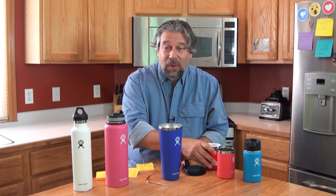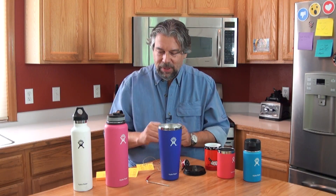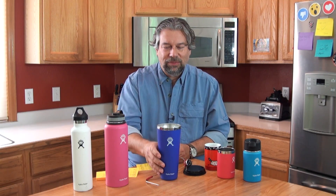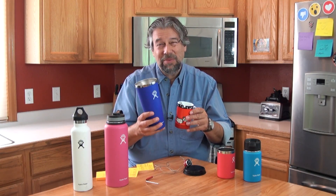By comparison, what happened with the Hydro Flask when I put boiling water in it? I didn't pre-warm it or anything. Even just by itself, the starting temperature of boiling water in the Hydro Flask was 197 degrees — almost exactly boiling. That's approximately 10 degrees warmer than the hottest I could get into a regular mug, right off the bat.